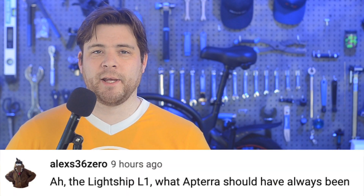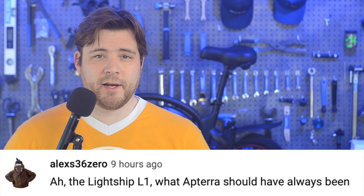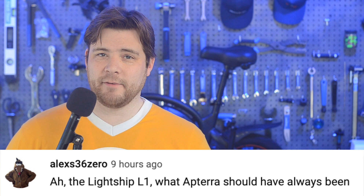In today's community comment found on YouTube, AlexS360 says, 'Ah, the Lightship L1 — what Aptera should have always been.' Well, welcome to the channel, AlexS360. I really don't see the correlation between the Lightship L1 camper trailer and the Aptera hyper-efficient three-wheeled auto cycle. True, the Aptera is touting the capability to sleep inside the back of it, and they both have batteries and solar panels, but that's really the only thing they have in common. I'm actually a big fan of the Aptera, and I hope they pull through. And this camper trailer seems like a really great idea — I would love to have one too. I wonder if there's anyone out there who would try and tow an L1 camper trailer with an Aptera. Seems quite dangerous to me, but stranger things have happened.